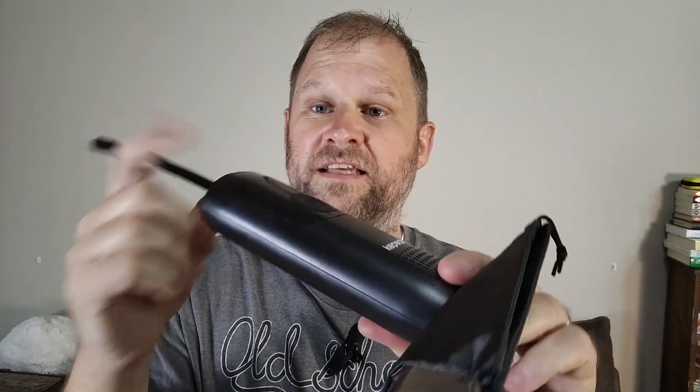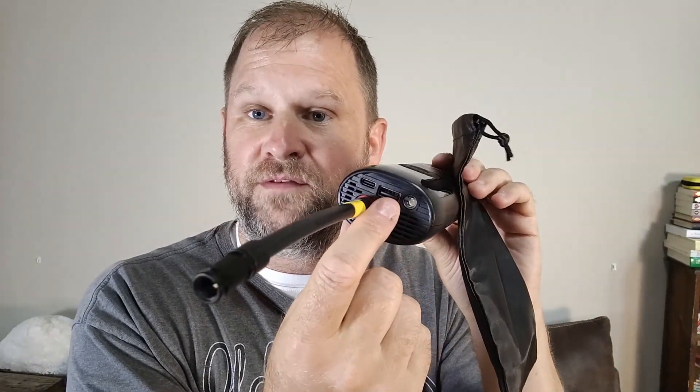This machine is also a power bank, so it has a USB port that you can use to charge your phone if you run out of battery. It has a flashlight, and you charge it with USB-C — so you can keep it charged in your car or in your house.